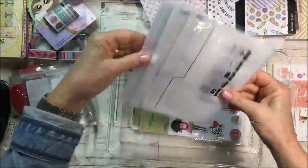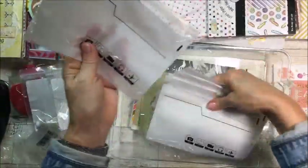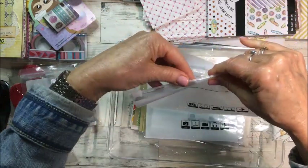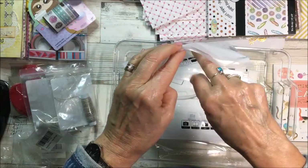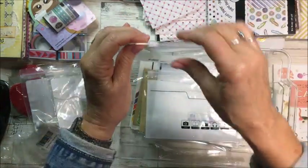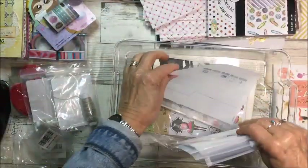I picked up some little ziploc bags too. When I'm doing happy mail, you can stick whatever you want in the bag and close it up — just like little gift bags.